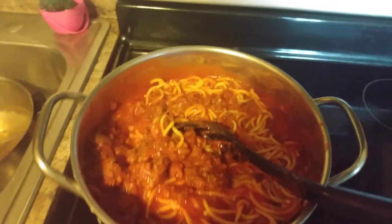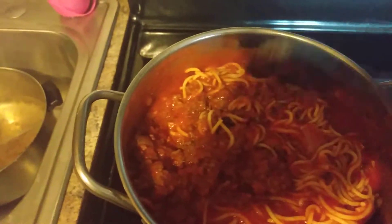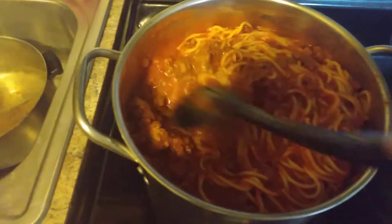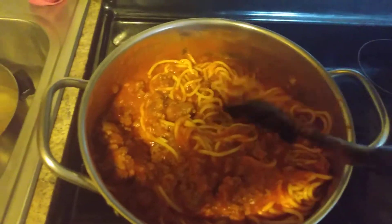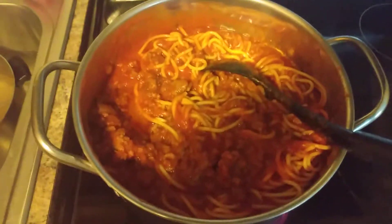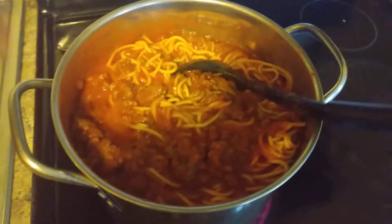So y'all might see these a lot when I show y'all my food. It's hard to stir while holding this phone, but I'm just showing y'all — let me get some light.